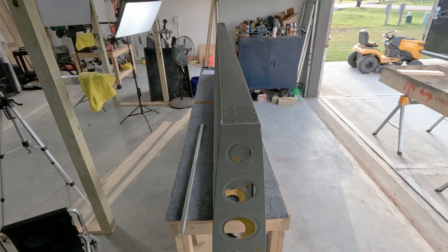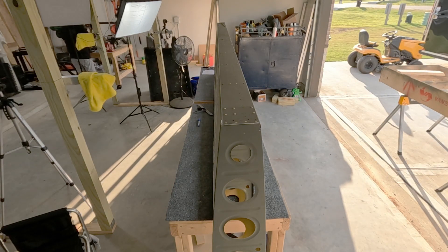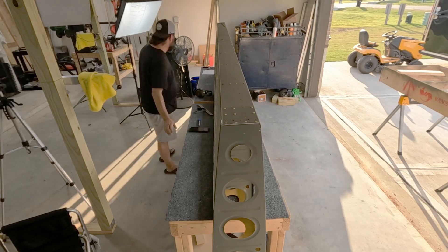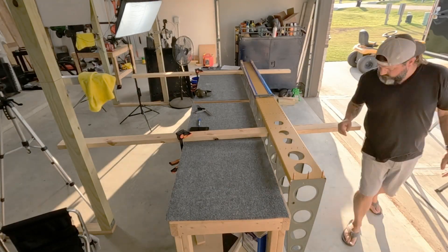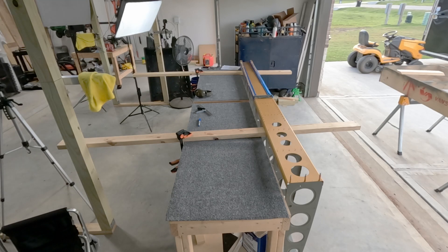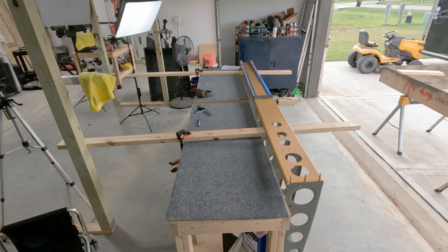It's all riveted together — super stoked about that. You might notice that there are still a couple of clecoes in this thing, because the outboard end — that last rib — you don't rivet it to the main spar yet. That one gets riveted in conjunction with the leading edge rib, so it's the only one you don't rivet to the main spar at this stage.